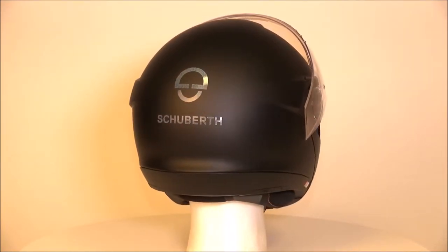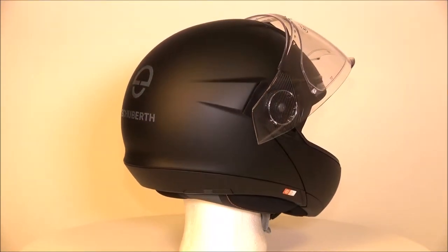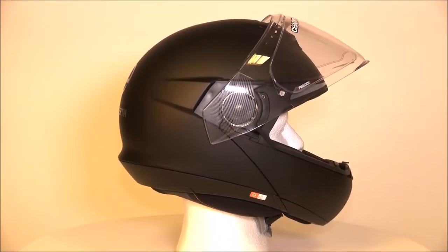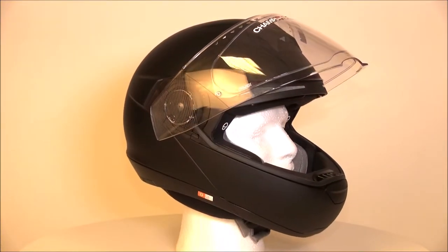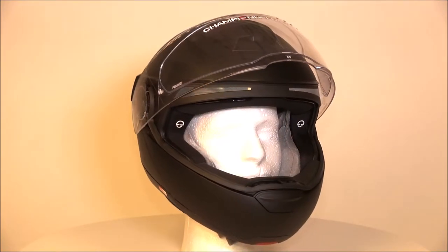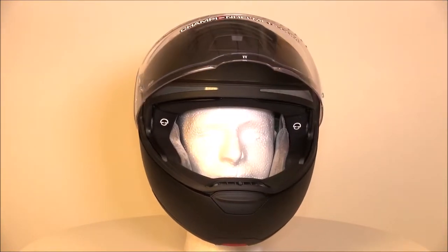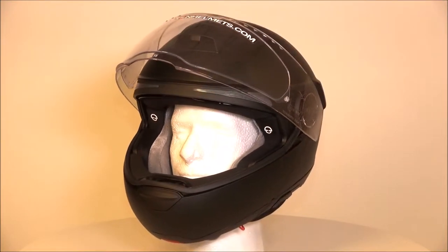Most aspects of this helmet have been left as they were, and that's because they worked well for the most part. If you look very closely, you'll notice there is almost nothing new to notice. The shell has been left as it was, which is fine, because the shell was light, aerodynamic, and pretty quiet. It's been made using the same direct fibre processing method, it has the same double density EPS liner and the same visor.